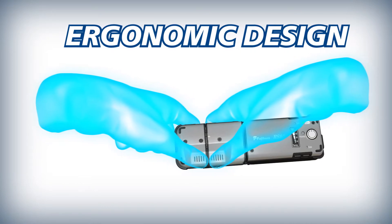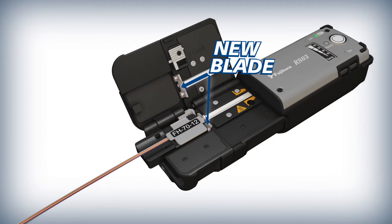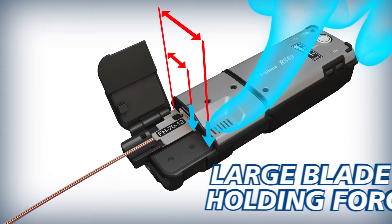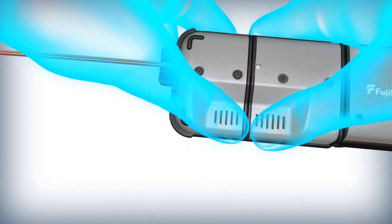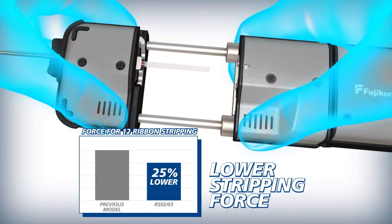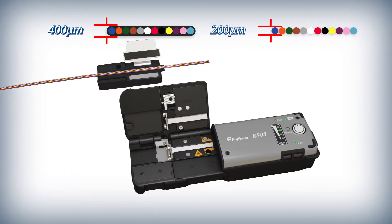The RS03 is ergonomically designed to make stripping effortless. With the pressure point further away from the blade, simple leverage greatly increases the blade's holding force and reduces the finger pressure required for a quality strip. Compared to its predecessor, the pull force required to strip 12 fiber ribbons with the RS03 is reduced by 25%.